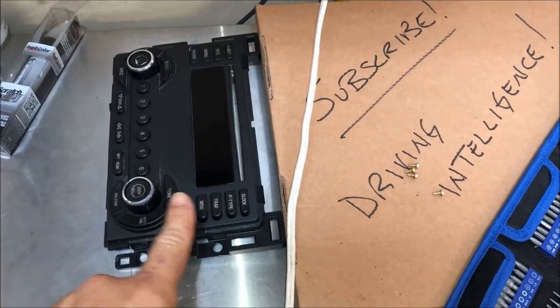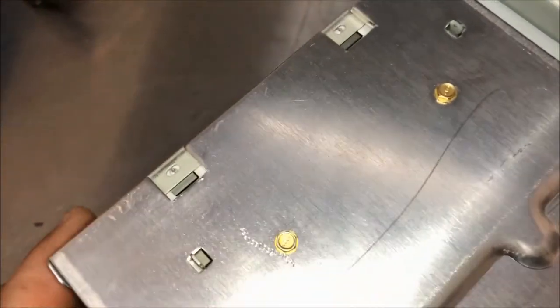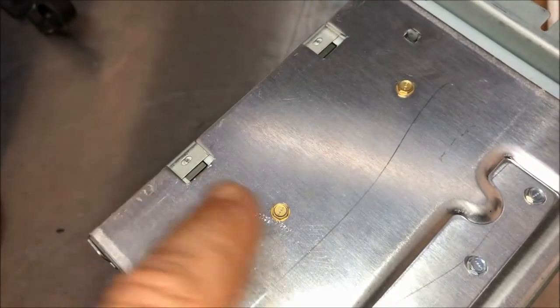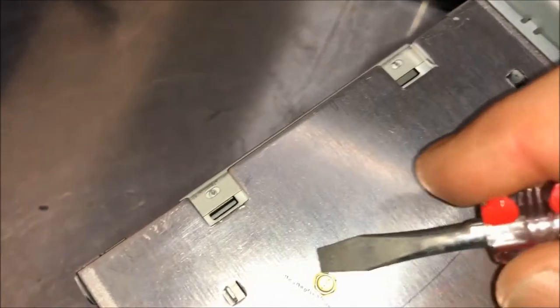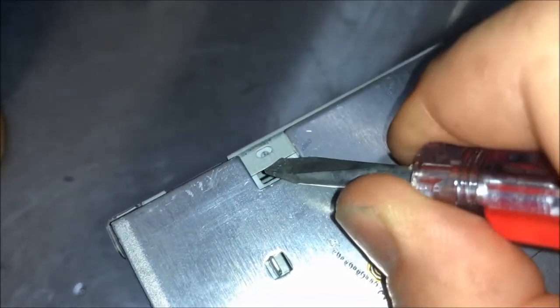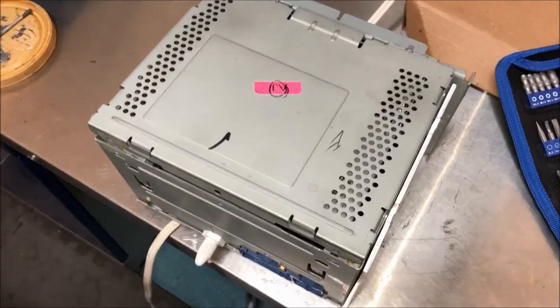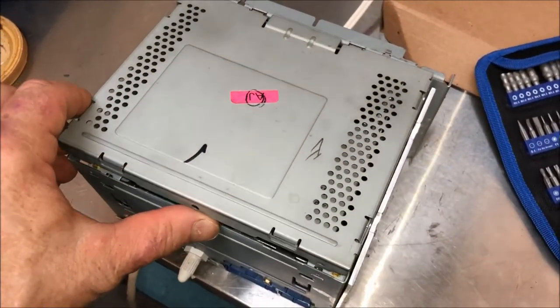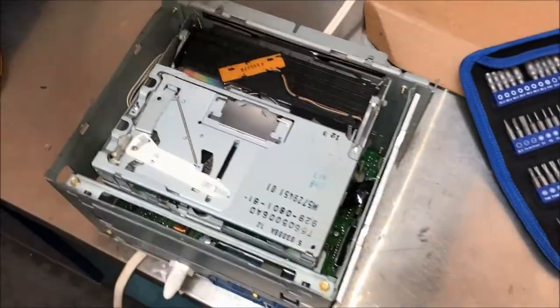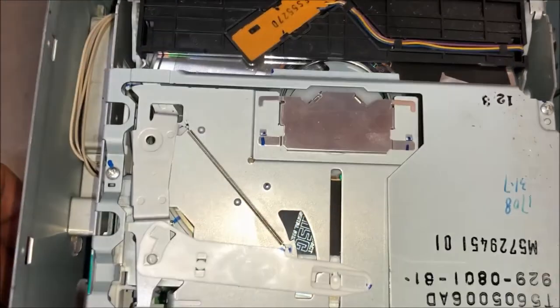Now that the face plate of the head unit has been removed, we need to take off this top panel. It's very simple at this point because there are no screws holding this, just these nipples with slots. So we're going to take a screwdriver and gently put it underneath here to pry it and you can see how it pushes out. There are six points on this — two in the back and two on each side — that need to be done like this to pop this top off.